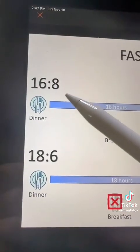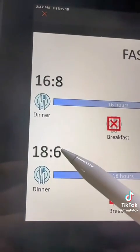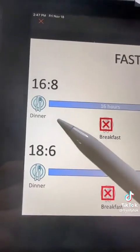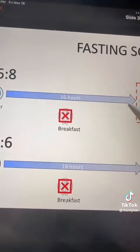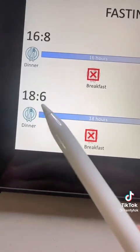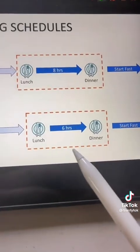Two other very popular schedules are the 16:8 or the 18:6. They basically work the same way. After dinner, you begin your fast. You fast through breakfast the following day and then you go into an eating window — that eating window could be eight hours on the 16:8, or if you're on the 18:6, it would be six hours.